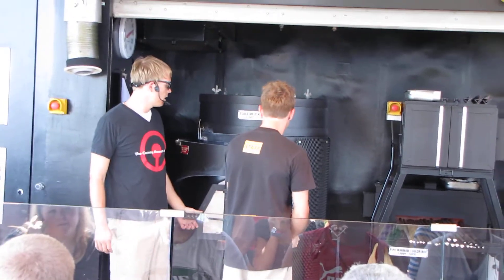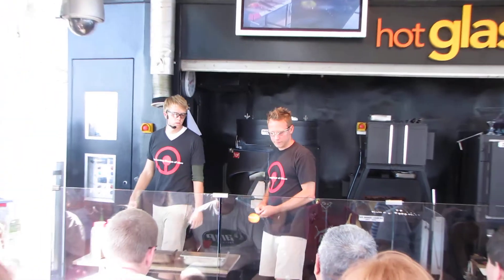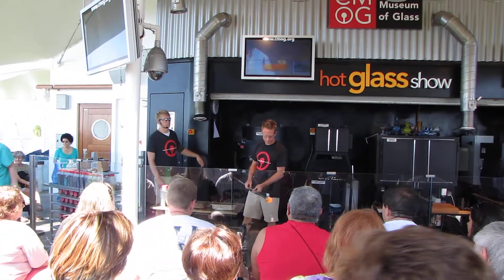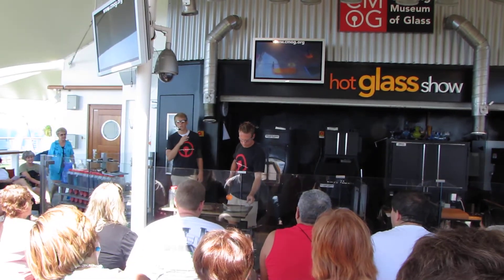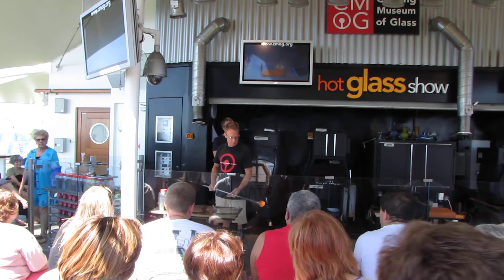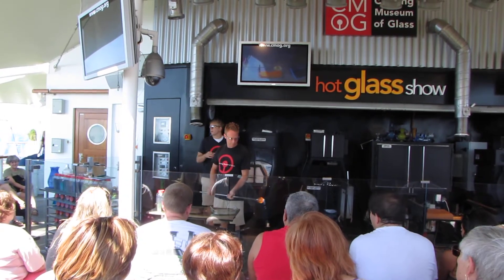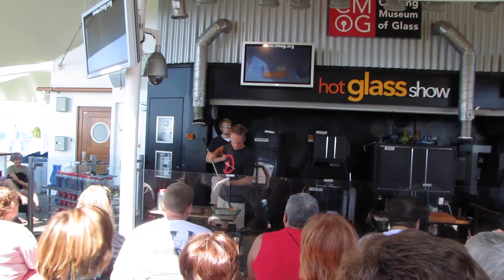Good morning. Museum of Glass in upstate New York, the Finger Lakes region of New York, where we have several of these mobile studios. Chris is going to start off by getting a little bit of clear glass out of our day tank. Our day tank houses about 100 pounds of molten clear glass. He's going to make a platter for us this morning.